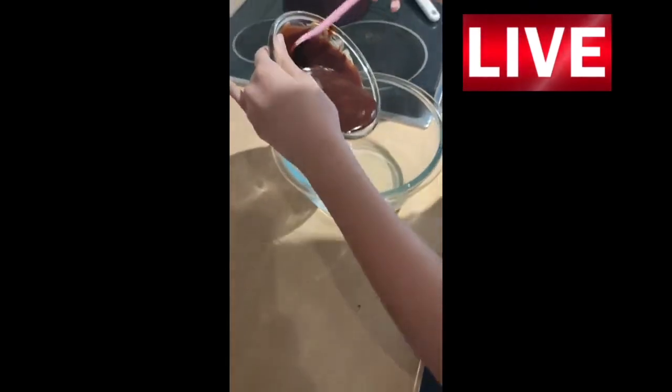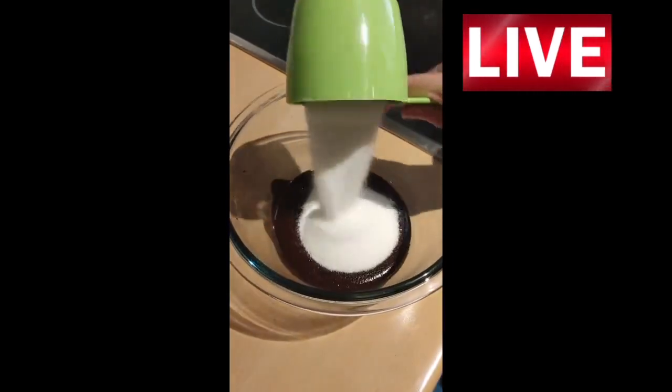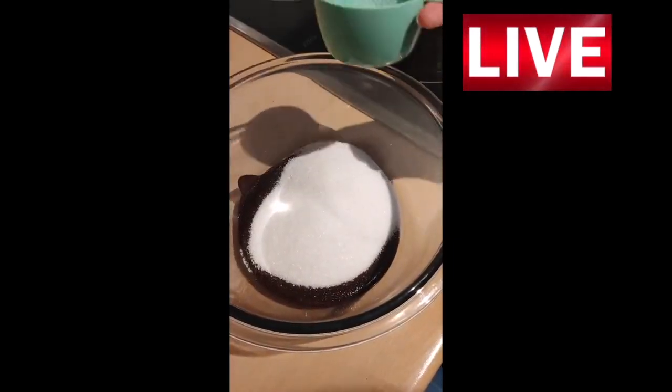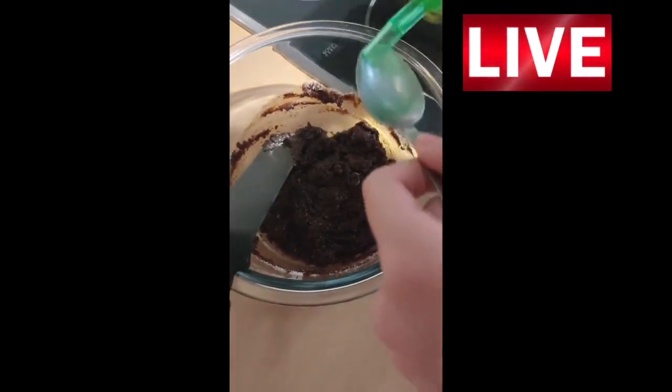Then we add the melted mixture. We add a cup and a half of sugar, and with a spatula we mix it all. We pour 2 teaspoons of oil.